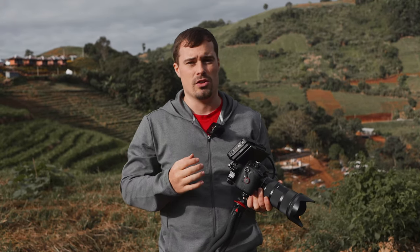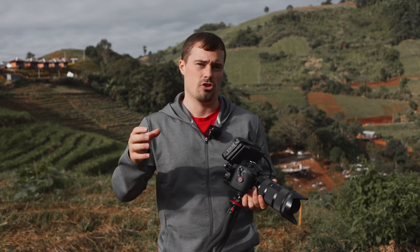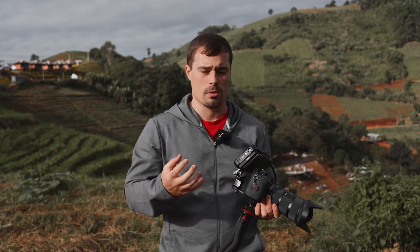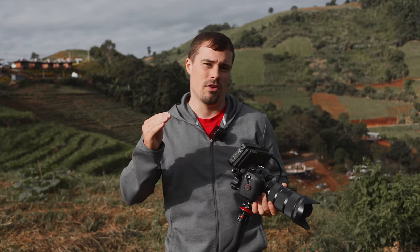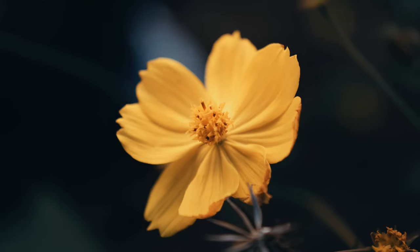Usually what you mean with close-up shots is that you go so close to something that you don't show the complete object anymore. For example when you film a person, you only film the head or the hand, but not the complete person. In this video it's not 100% correct when I say close-up shot because we will also have some objects that are completely in the shot but we are very close — usually small objects like flowers.